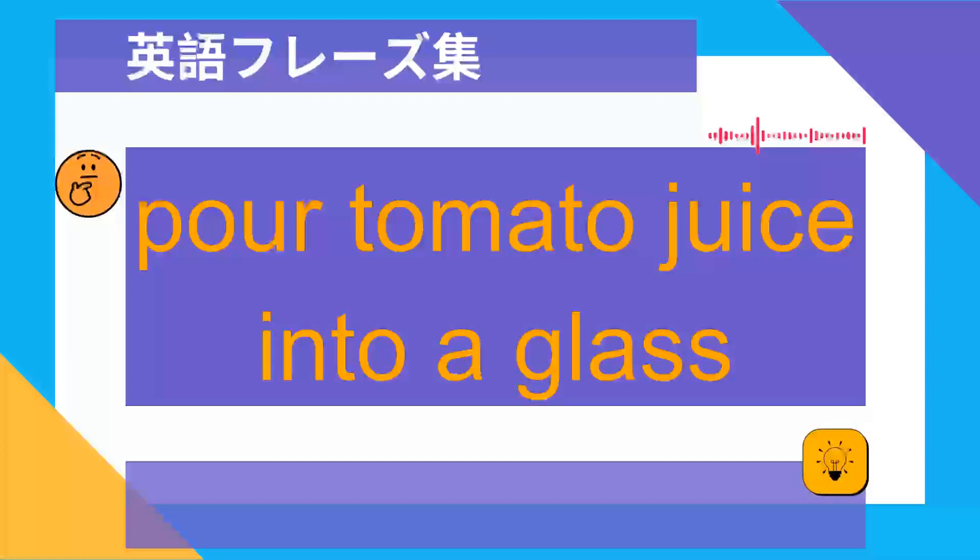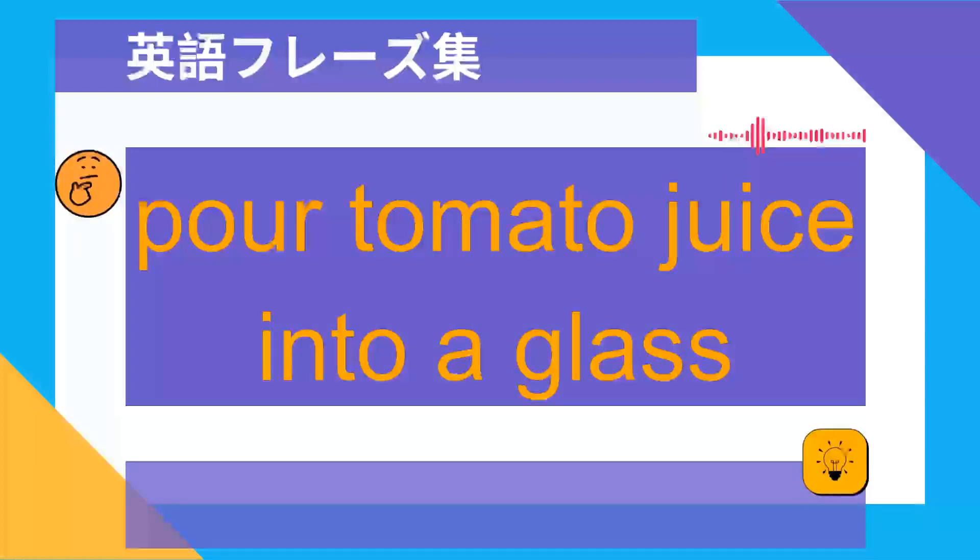Pour tomato juice into a glass. コップにトマトジュースを注ぐ.